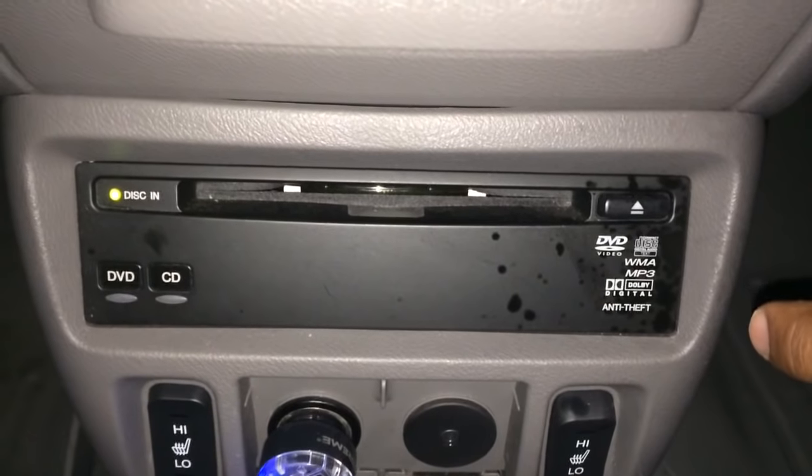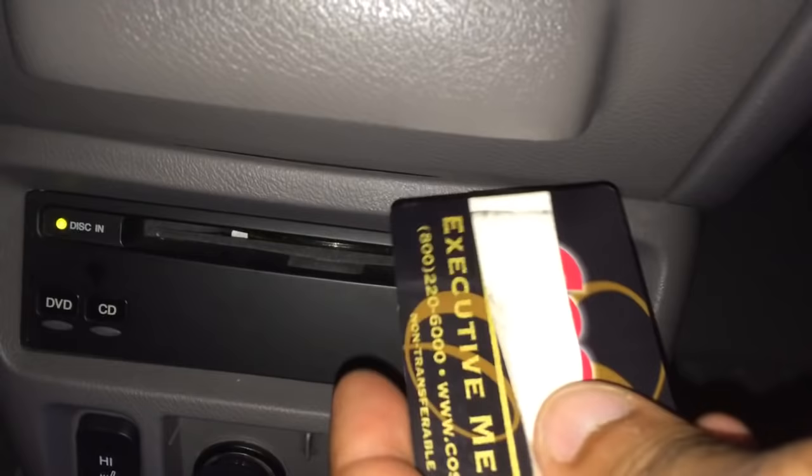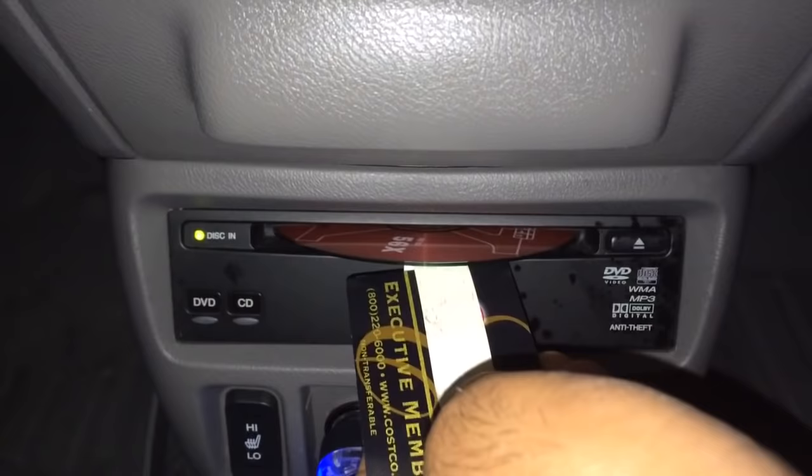If you ever get a couple DVDs or more stuck in a slot DVD player, all you need is a credit card and some electrical tape folded on the sticky side, like that. All you do is try to hit the eject button a couple times, see if you can get a grip of it, then stick your credit card in. Voila, comes out the DVD.